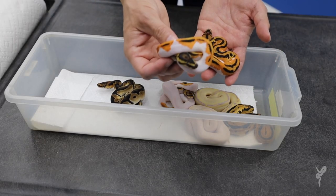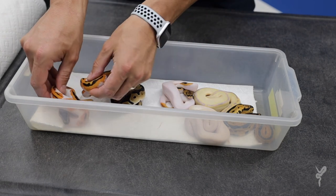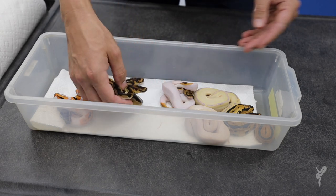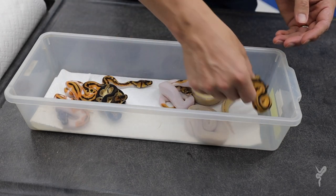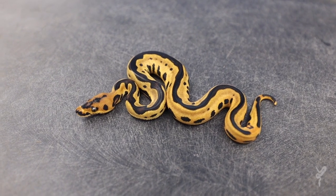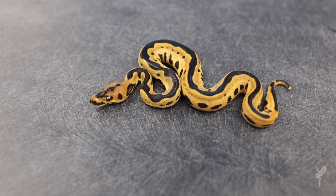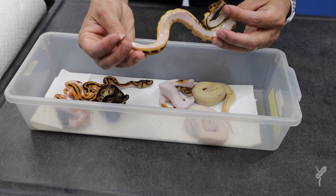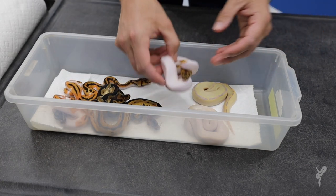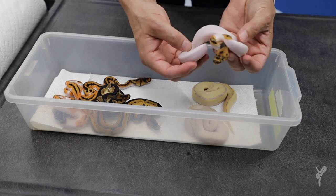So we have OD YB Clown Pied, OD YB Pied 100% het Clown, a gorgeous Orange Dream Clown het Pied, and an OD Yellow Belly Leopard Clown het Pied. Awesome belly on that one, awesome ringer, really orange. And another Clown Pied — this one is Leopard Orange Dream.